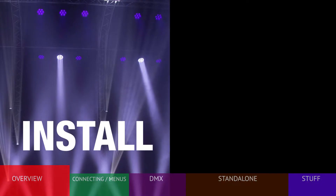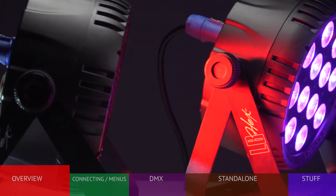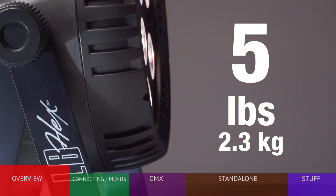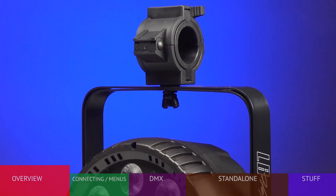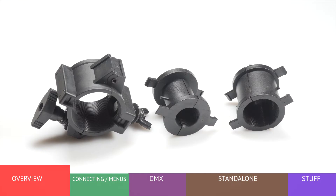The HEX is ideal for permanent and portable applications. The molded composite housing is both durable and lightweight, weighing only 5 pounds or 2.3 kilograms. The versatile bracket can be used on a flat surface or hung using virtually any mounting device. The Blizzard Multi-Clamp is a versatile mounting accessory that allows the fixture to be easily used with one, one-and-a-half, and two-inch pipe. Check BlizzardPro.com for a variety of mounting products.